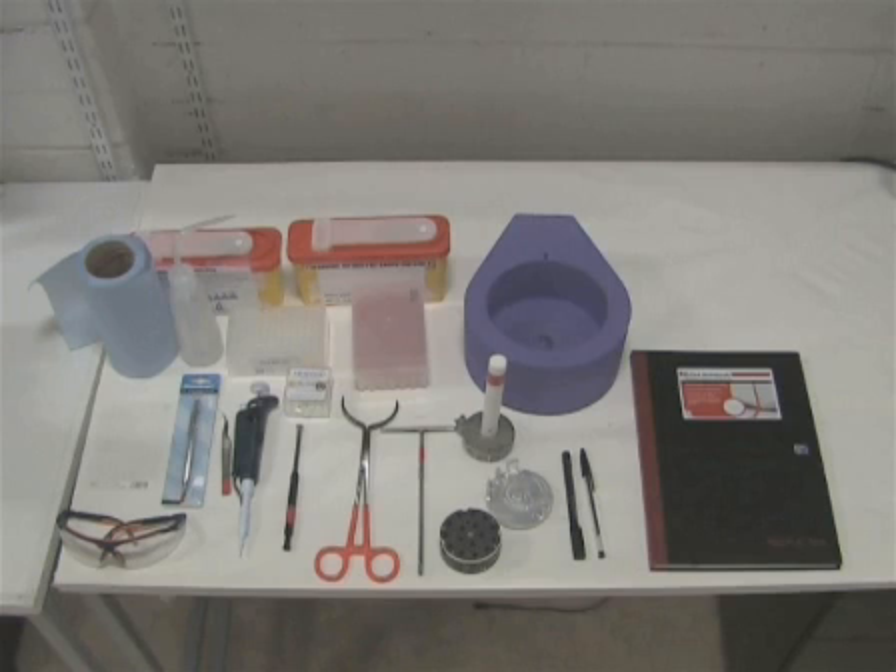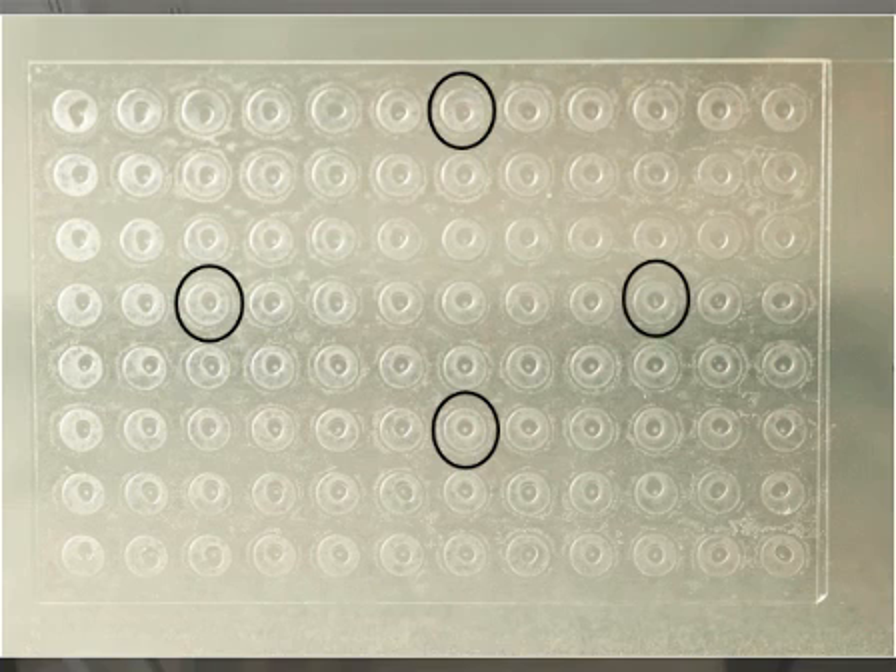The materials and equipment needed to harvest and cryocool crystals grown in-meso are shown here. They include a laboratory notebook in which to record information on crystals and harvesting details for future reference, safety goggles, glass and metal waste containers, and the glass sandwich crystallization plate from which crystals will be harvested.